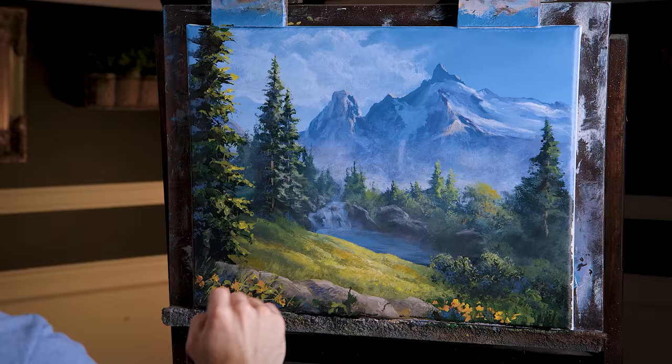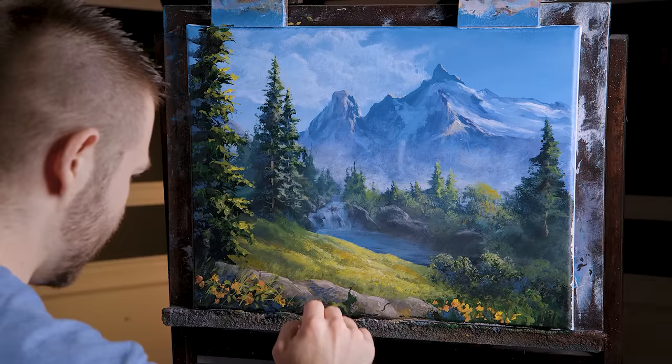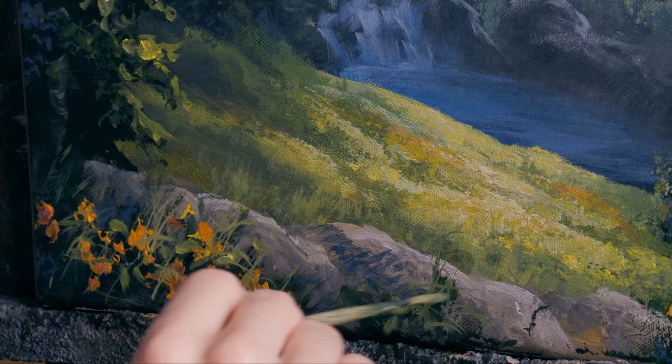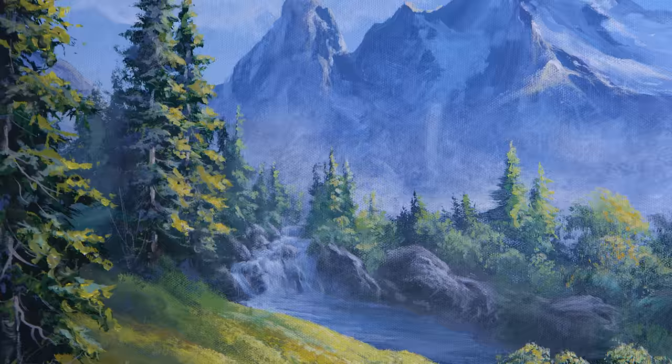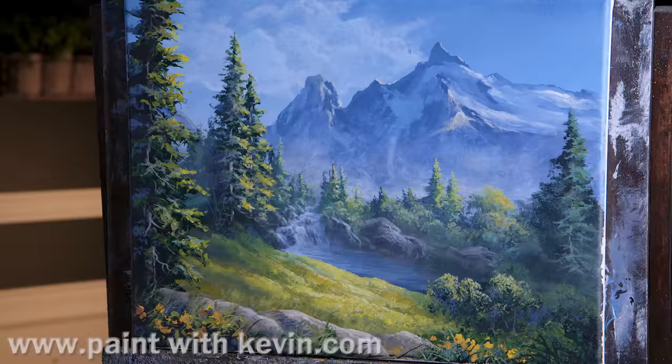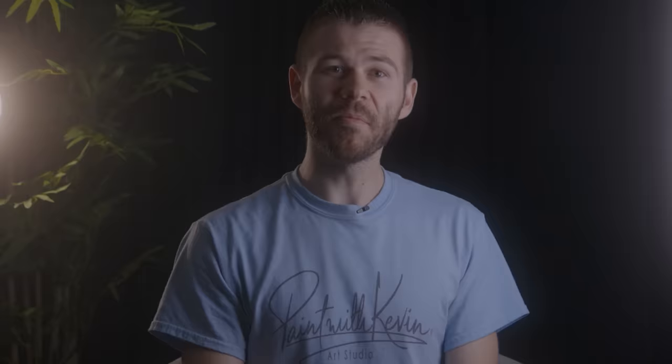That's kind of pretty - yeah, that's busier. Busy is good in the foreground. People talk about not wanting your painting to be too busy, but you're more likely to make it too symmetrical. It's actually kind of hard to make it too busy. Hopefully you enjoyed this video. Remember to subscribe if you're not already, and click the like button - that helps me out a lot. Stick around, watch a couple more videos, and stay inspired.